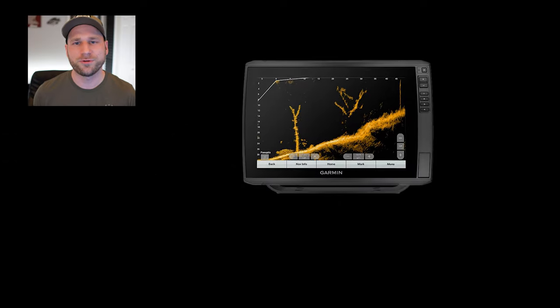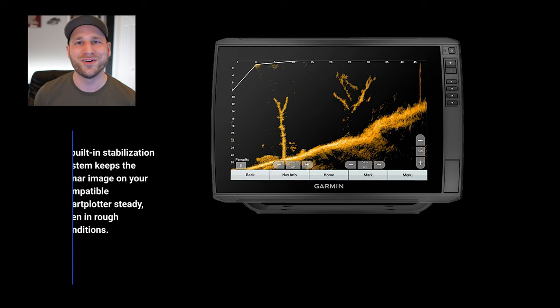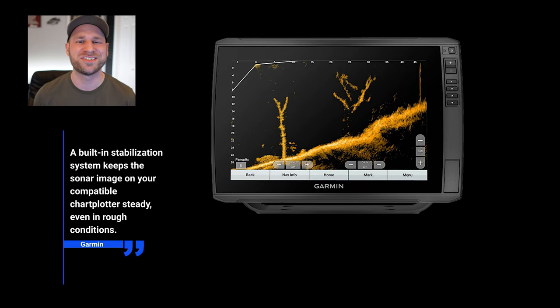Improved image stabilization: the LiveScope Plus LVS34 transducer has a new built-in stabilization system that keeps the sonar image steadier, even in rough water conditions.